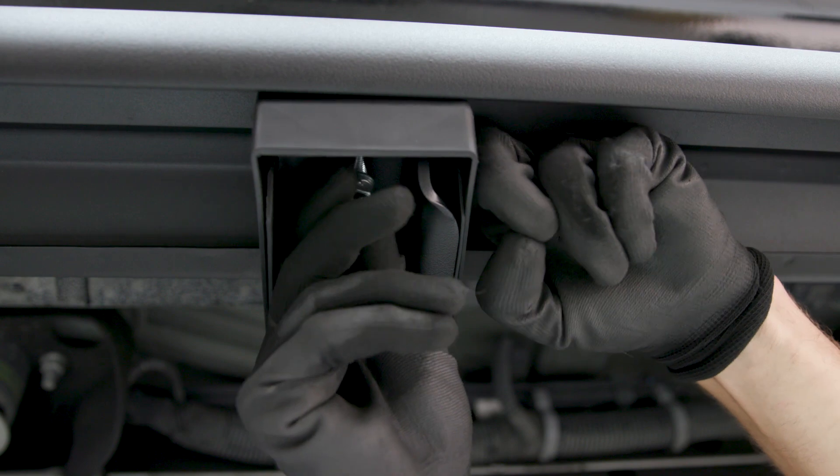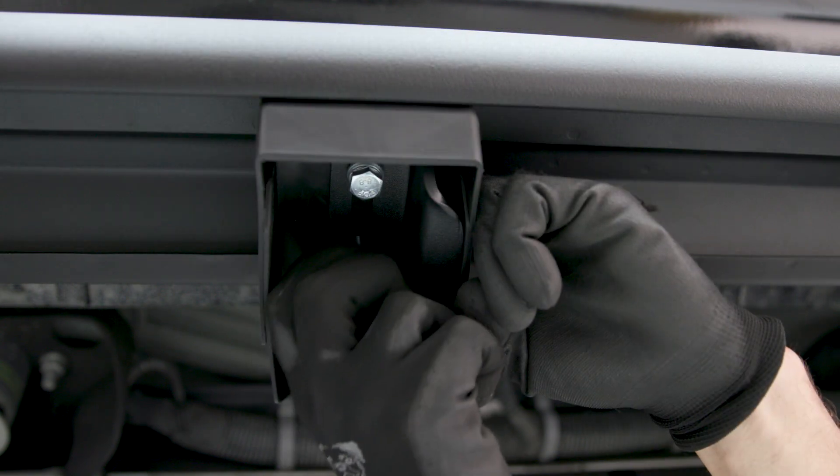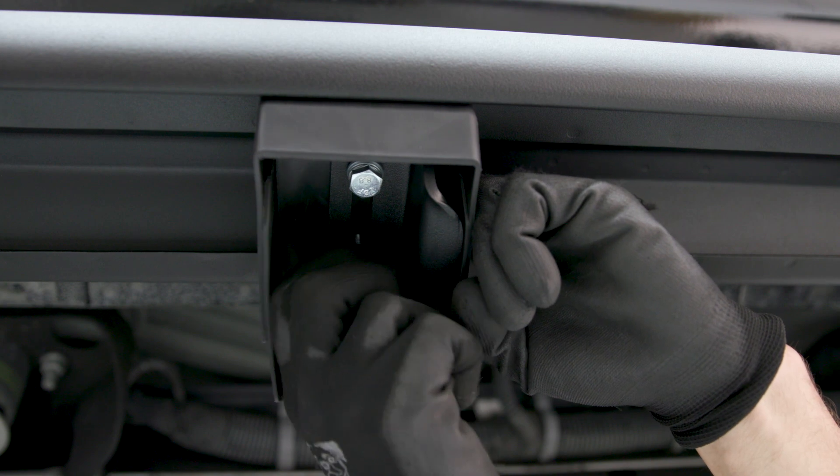Secure the board in place with an M8 hex bolt, lock washer, and flat washer into each mounting location. Snug the hardware, but do not fully tighten at this time.